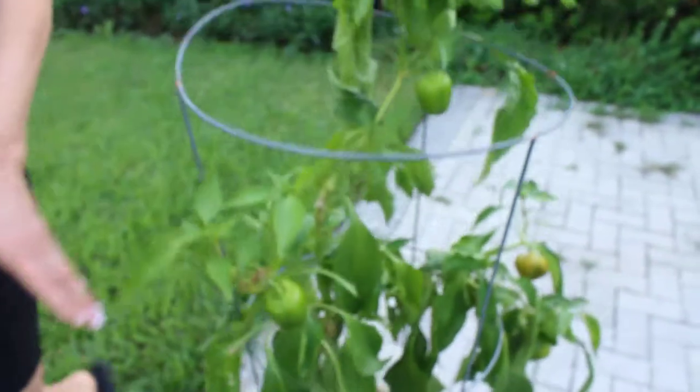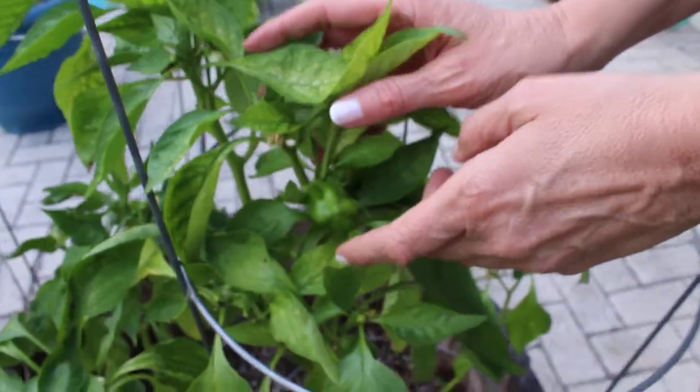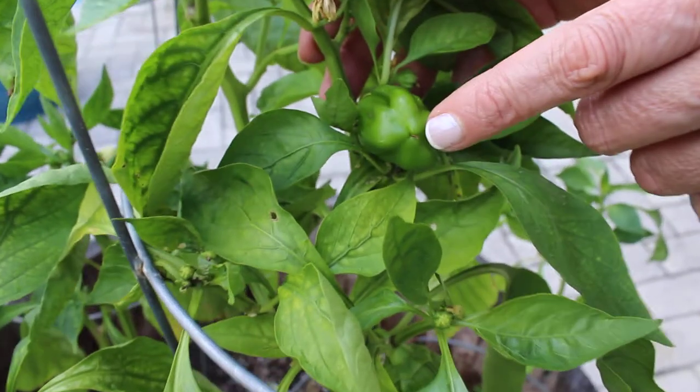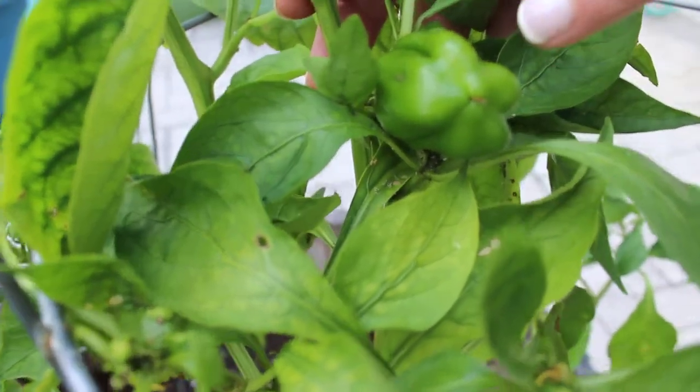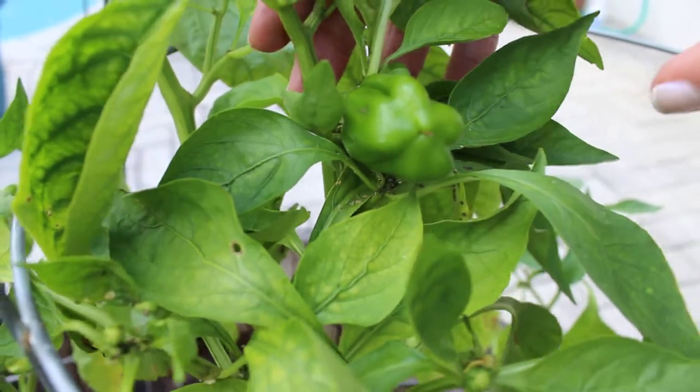This plant's been growing for a while, but here's one that's relatively new. I planted this through seeds that I opened up from one of my bell peppers and dried them out. You can see there's ants on here — the ants will help pollinate your plant as well as the bees, but when that doesn't work, you can do it yourself.